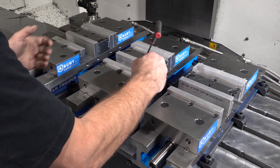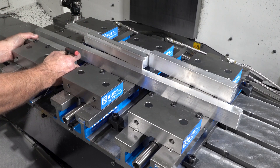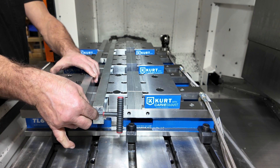In addition to the Tri-Lock 3-in-1 design, each vise is equipped with CarveSmart jaws. CarveSmart jaws increase part holding flexibility and allow super fast machine changeovers.